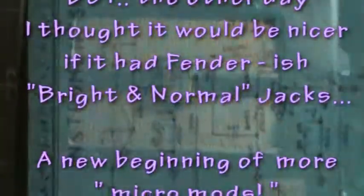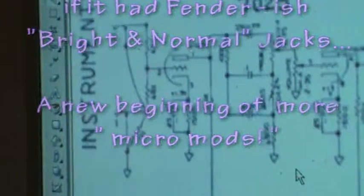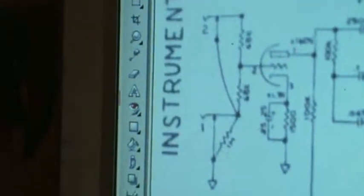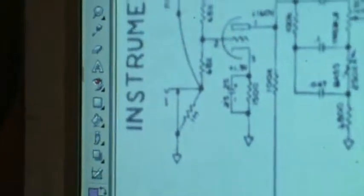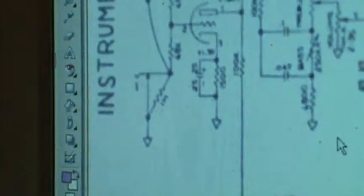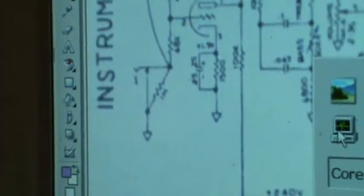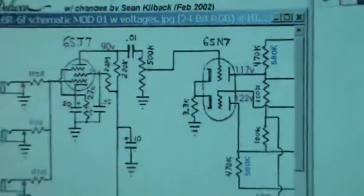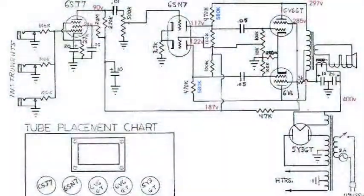Well, it kind of all started here. That is one of the slickest things that Fender ever came up with — their little jacks that give you different output out of each hole. And this is the schematic from the Gibson BR-6F.